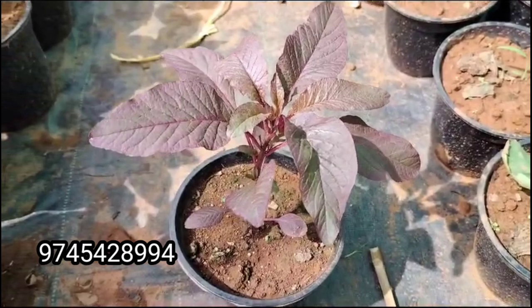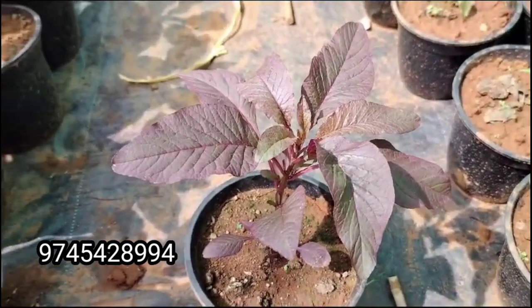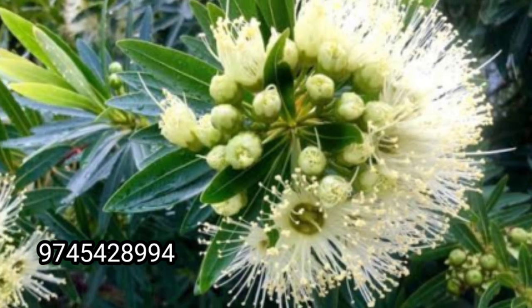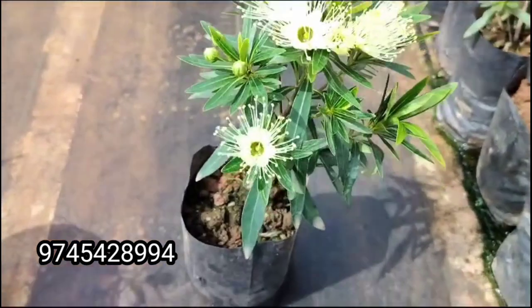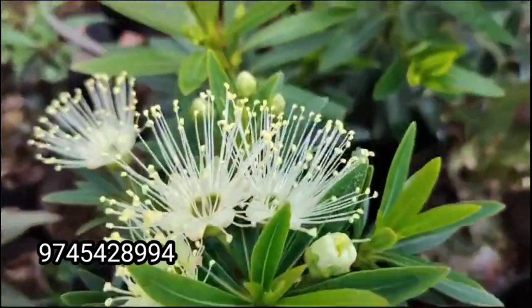This is a plant size. This is $100. This is a plant size — this is a white color.